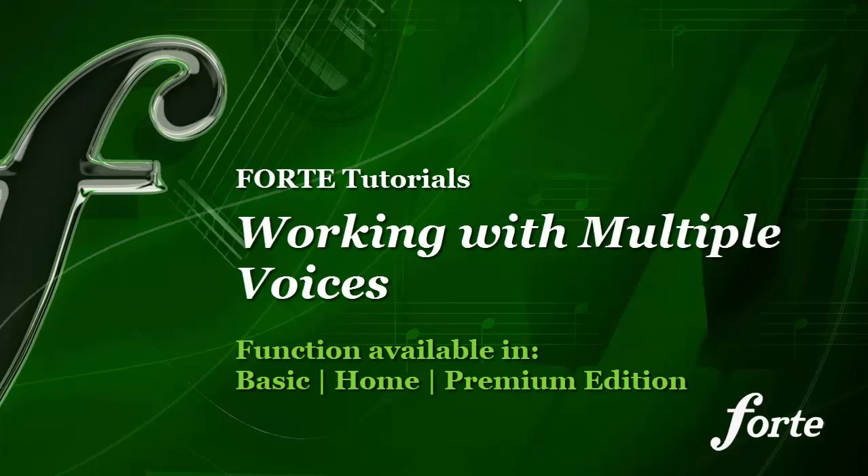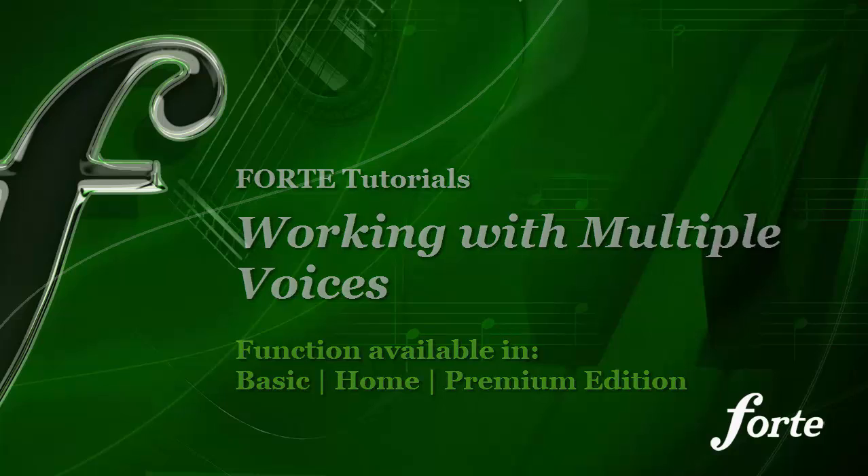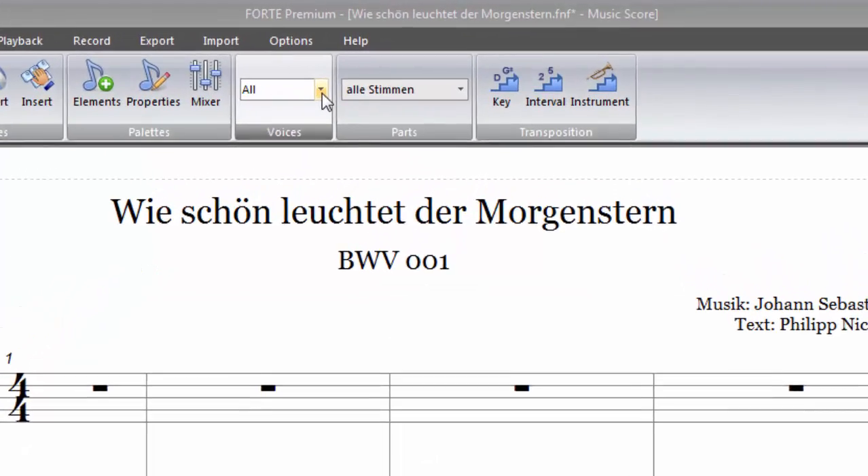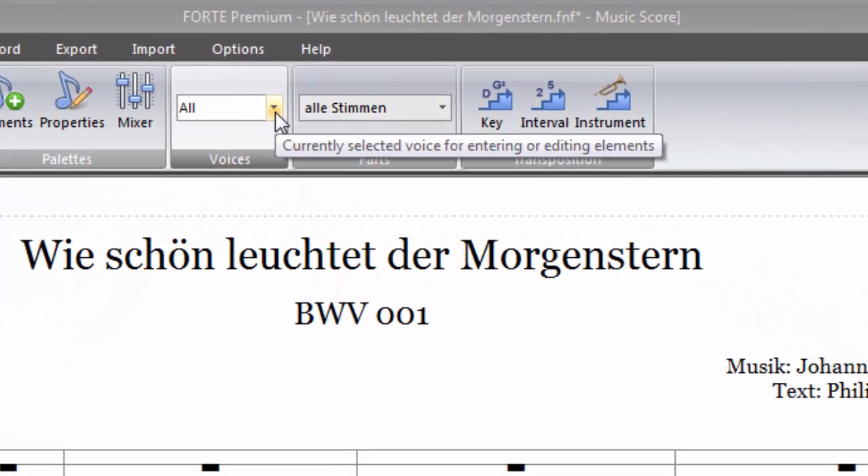Sometimes it's necessary to work with multiple voices per stave — for example, to notate an arrangement for an SATB choir. You can switch between the voices in the main tab, Home. Click on the small black arrow under Voices to open the voice menu.